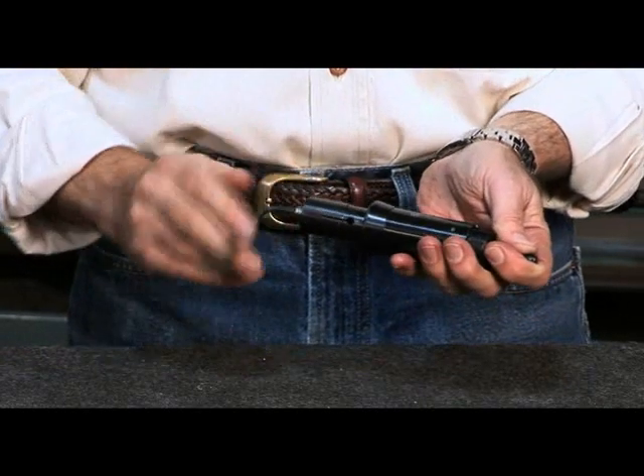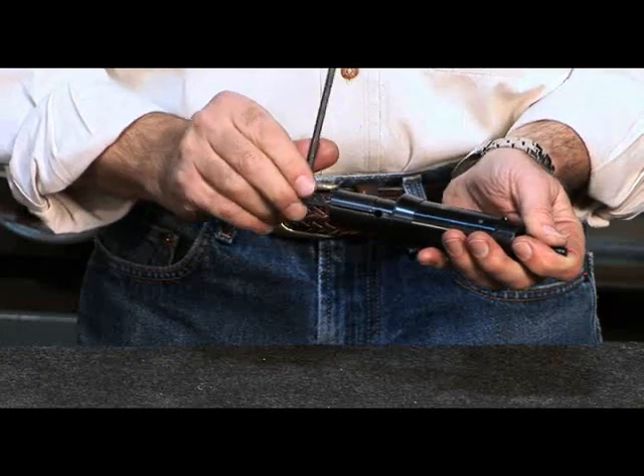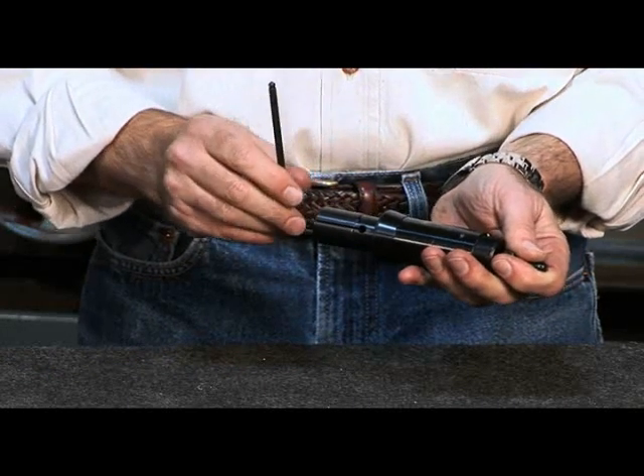We suggest that you use an allen wrench for this portion of the assembly. Tighten the screw until you feel it bottom out into the rod.